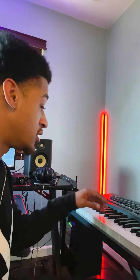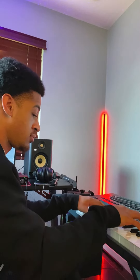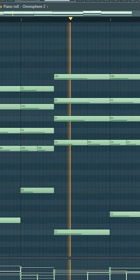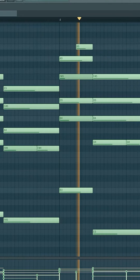Like most of my beats, this one started out with just a chord progression on the piano. It took me a while to build those chords — it wasn't like I just sat down and played it. But once I did build the chords and make the chord progression, that's when I knew I had something that made it easy for me to build off of.